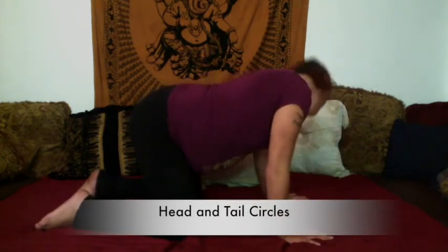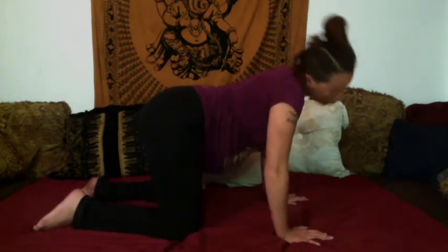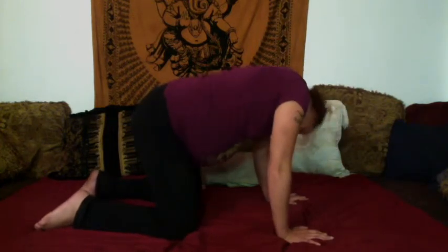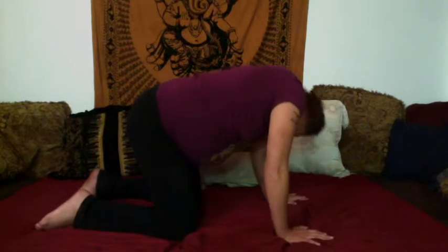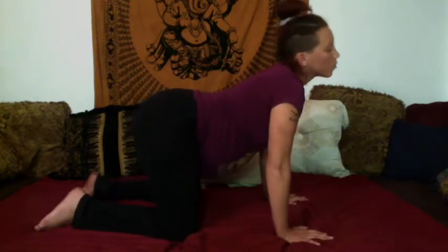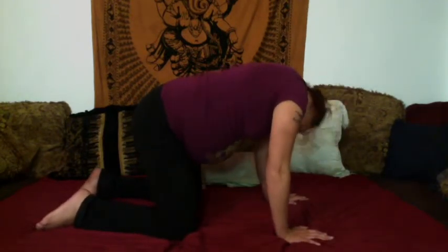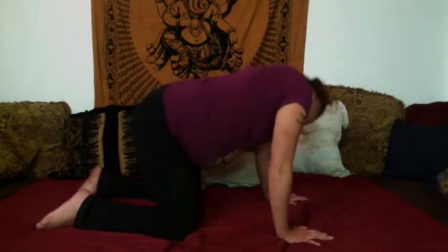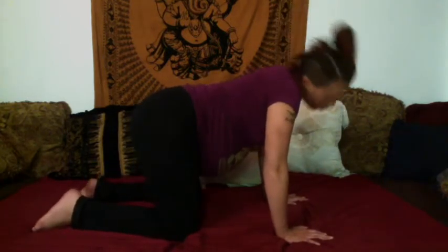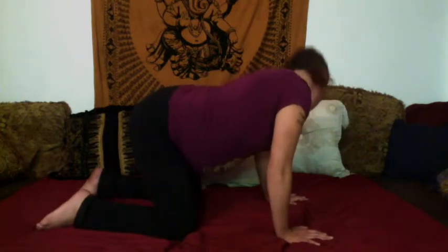And then we go into head and tail circle. So you're circling your head and your tailbone in opposite directions, lubricating the spine, opening up your hips. Make sure that you hit both directions. Keep your shoulders and your jaw relaxed.